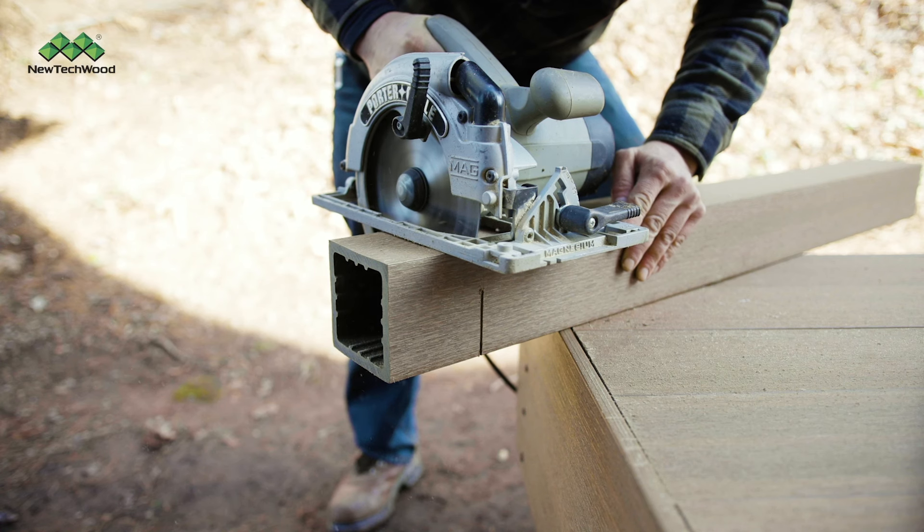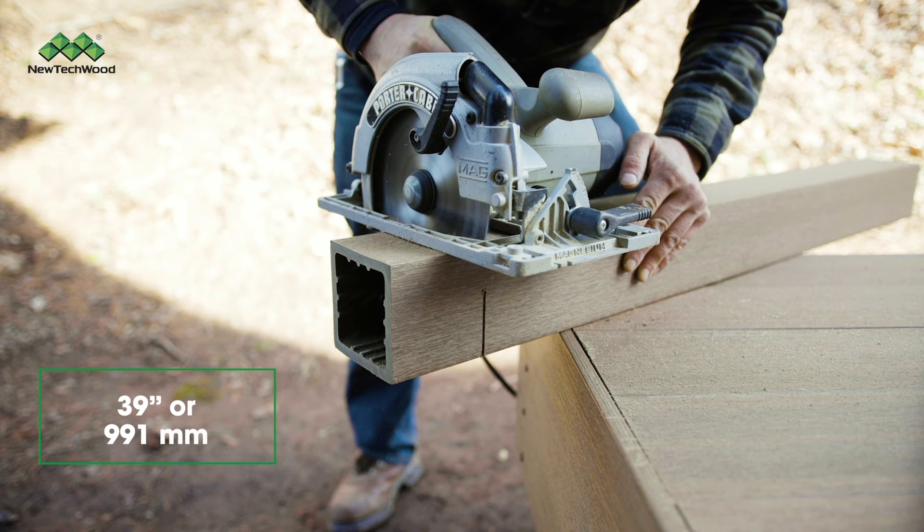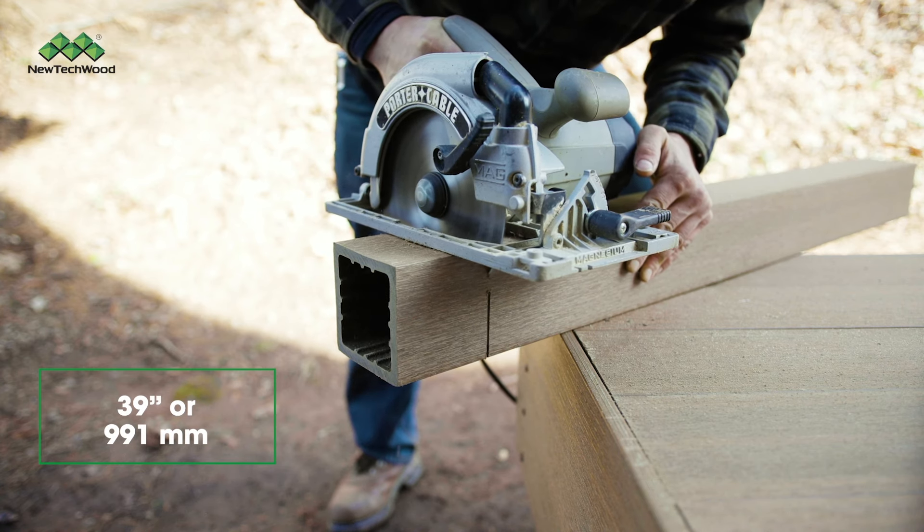Then cut your post sleeve to 39 inches. Note that your bottom post mount will not need to be cut.